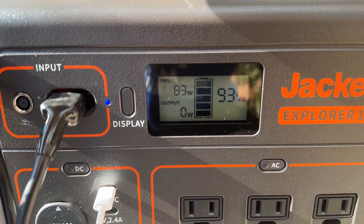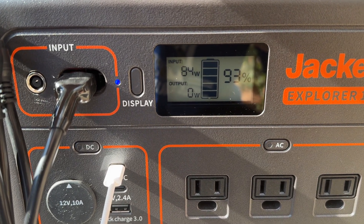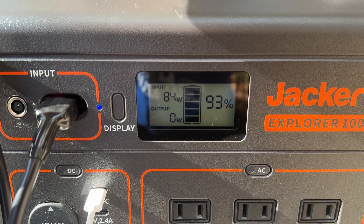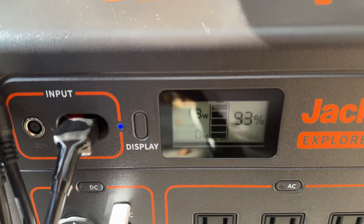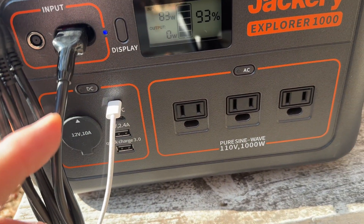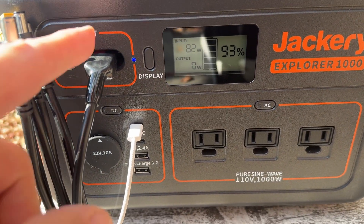The panels aren't perfectly set up in the sun — it's about 4 p.m. right now — and I'm getting 84 watts from the panels into this Jackery Explorer 1000. I just wanted to show you that if you have one 200-watt folding panel, or even a 100-watt folding panel, you can make this work.